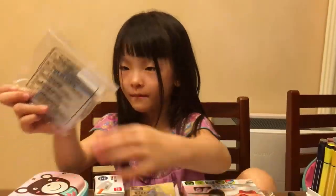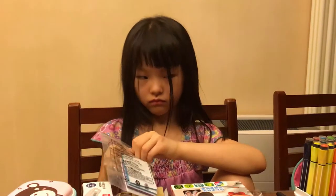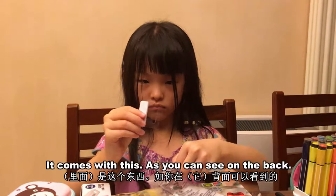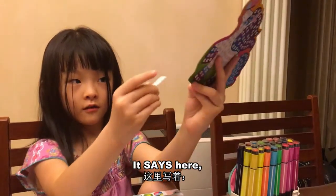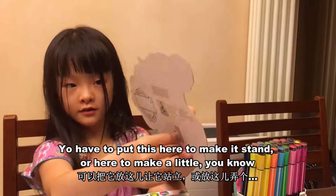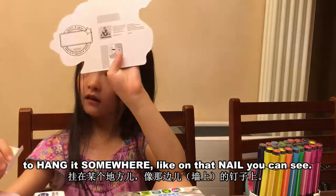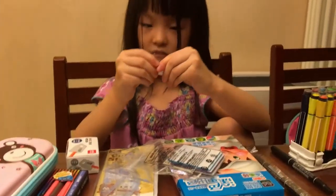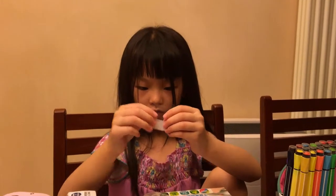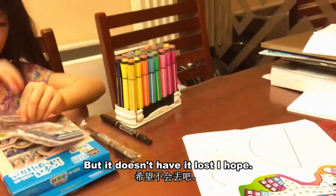Let's put it back in here and see what's in the back. It comes with this. As you can see on the back, it says here — you have to put this here to make it stand, or here to make a little, you know, hook to hang it somewhere, like on that nail you can see. Perfect fitting. We'll just leave it here — if it doesn't get lost, I hope.